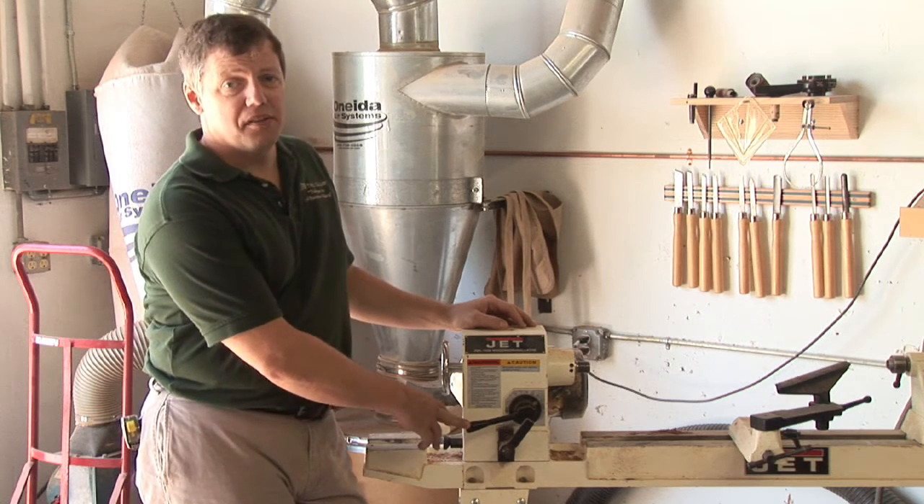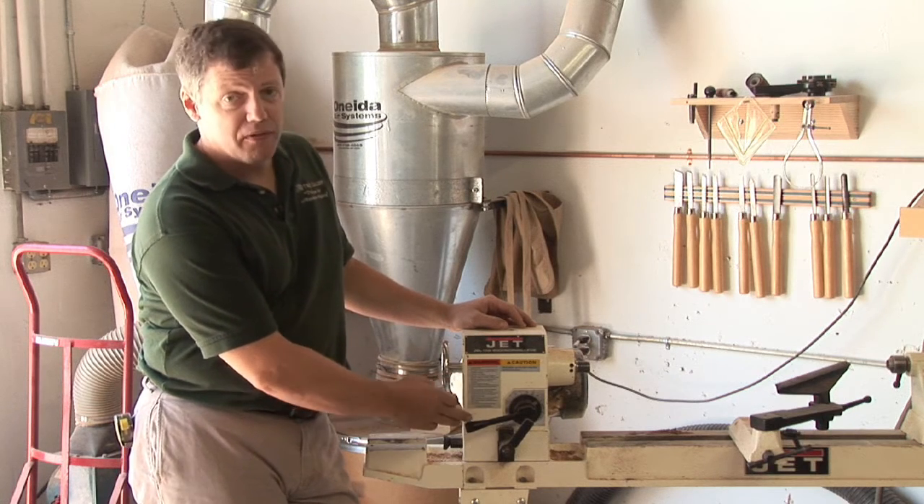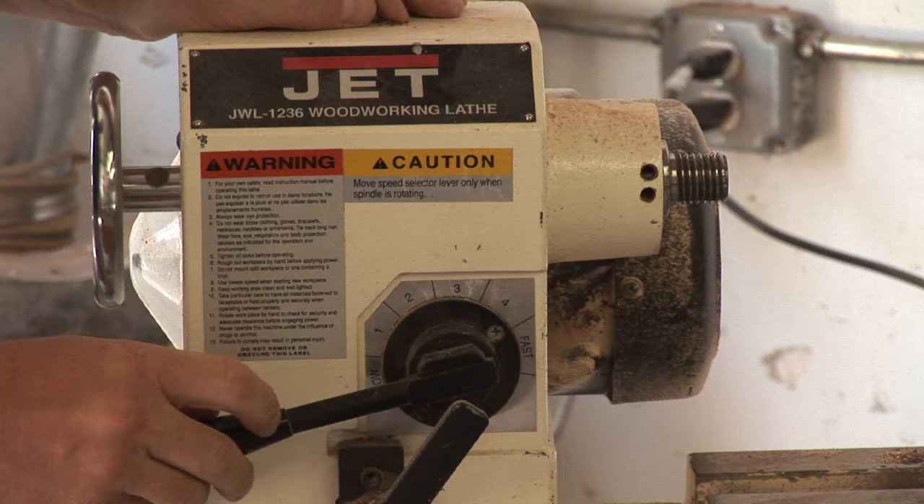Most of your variable speed lathes today have five or six different speeds, and the speeds are there for a reason.